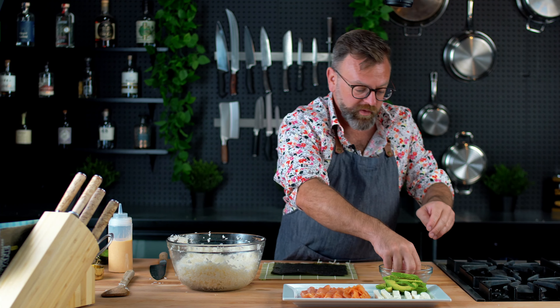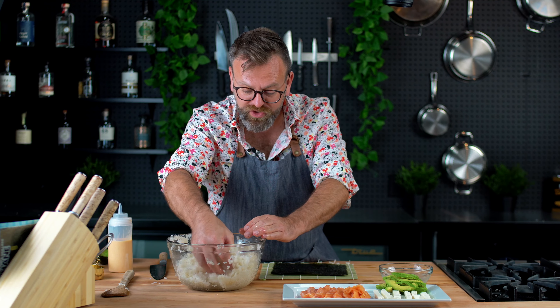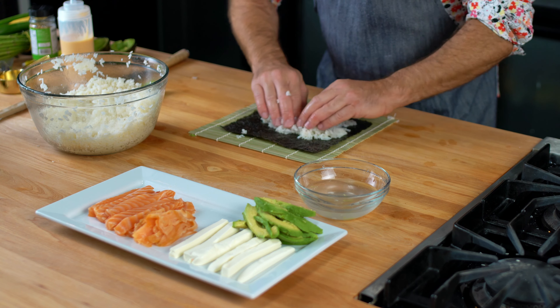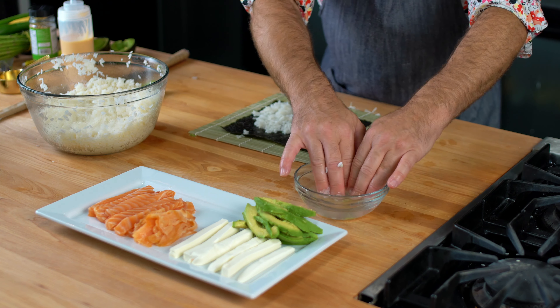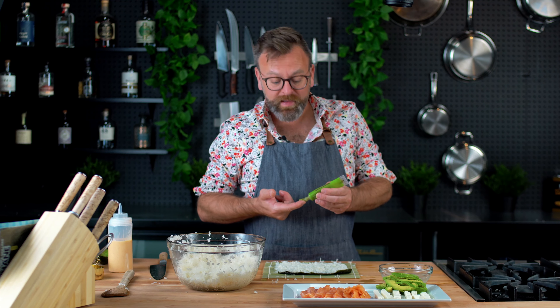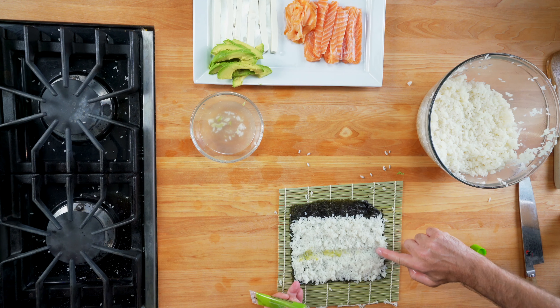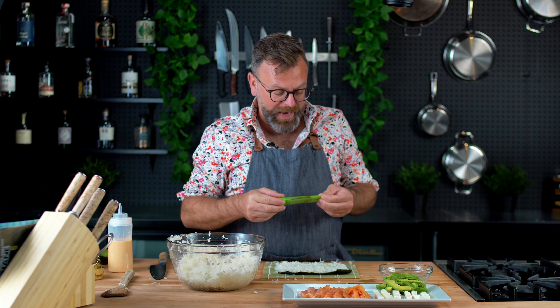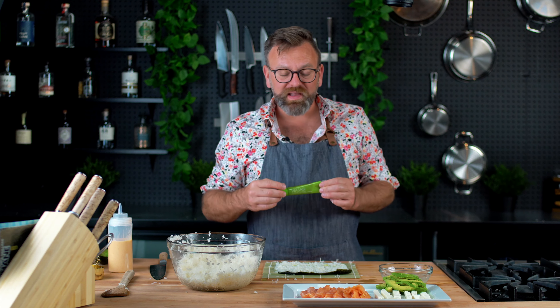From here it will be very easy because we made the mise en place — everything is ready to be assembled. First, the rice. When you work with sushi rice it's very sticky, so make sure your fingers are always wet so the rice won't stick. Leave a space at the end with no rice. You can put some wasabi on the sushi rice all along — make a nice line, don't put too much, it's pretty spicy. The wasabi you buy in the store is made from horseradish with just a little tiny bit of real wasabi in it. It's really hard to find here in America, so just use what you have.